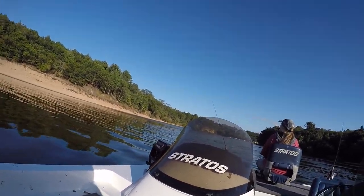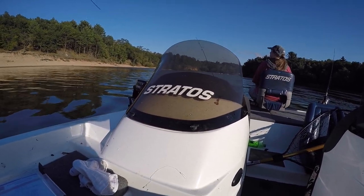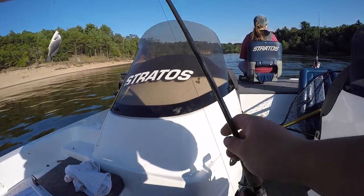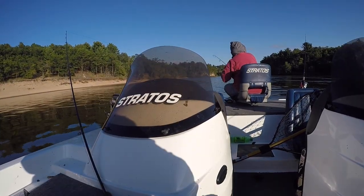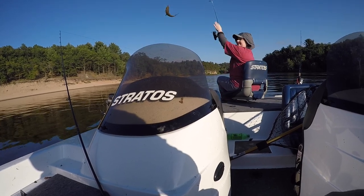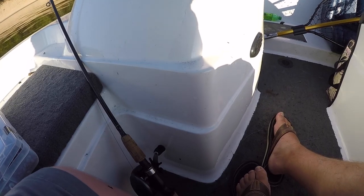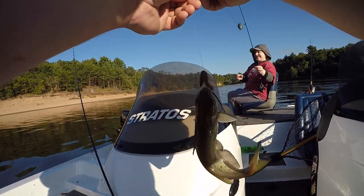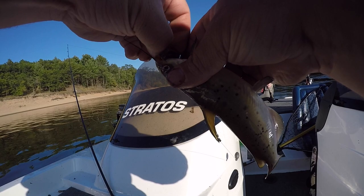Got him — small, whatever it is. Sheep's head. Christina's got one. Catfish! Oh baby, no — channel cat. Do you want a picture with him? Maybe to compare the baby with the big one.